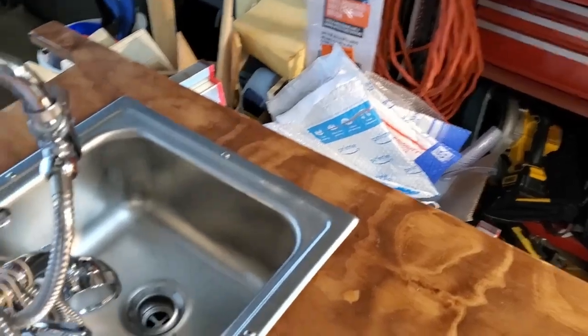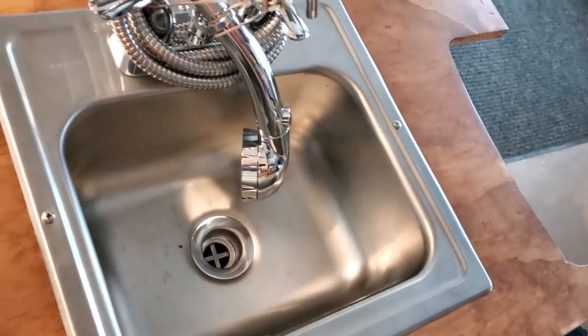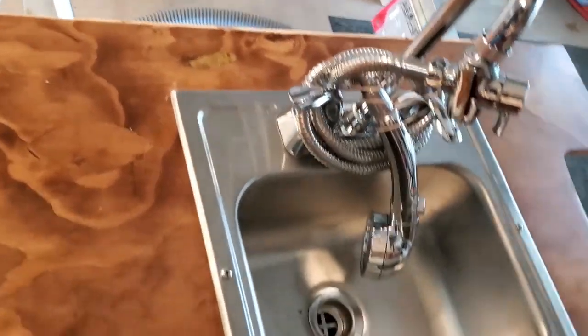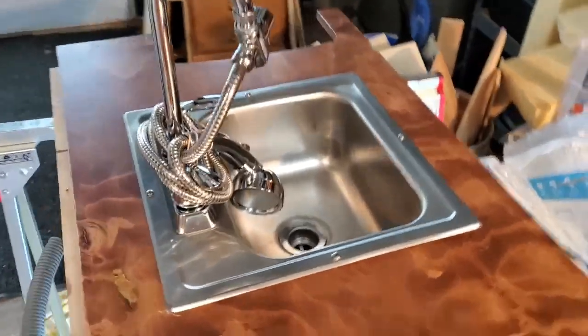Does it look professional? No. But will it work? Yes. That's the top — I'm just going to use four screws around the side and put a ton of caulking underneath. I haven't done that right now; I've just been fitting it to make sure it's going to work. Then for underneath, let me find the best angle to show you.